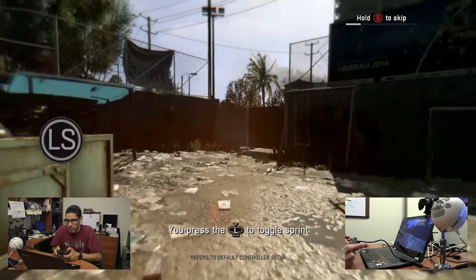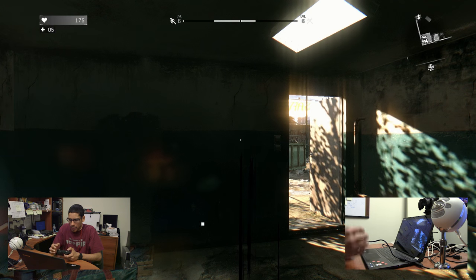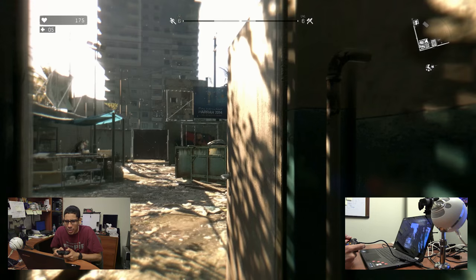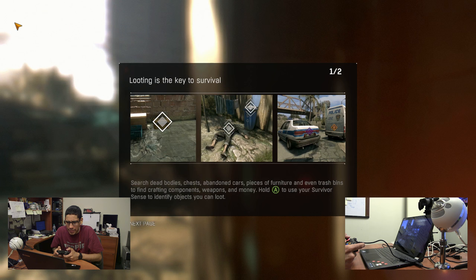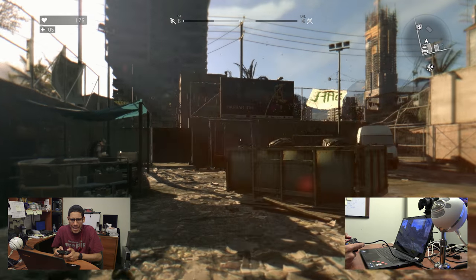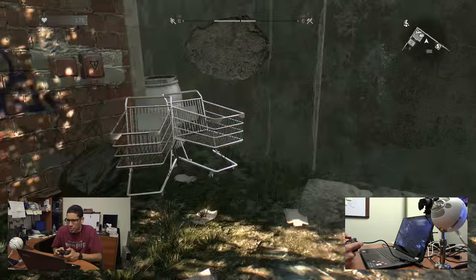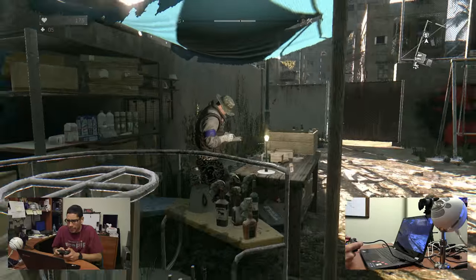Okay, we're doing a demo — just gonna skip the tutorial, don't want to waste time, just gonna go with the flow. It's a little slow... really slow right now. Looting is the key to surviving — search dead bodies, hold to search environments. It's running about seven to eight frames per second and it's really sluggish. This is really bad.